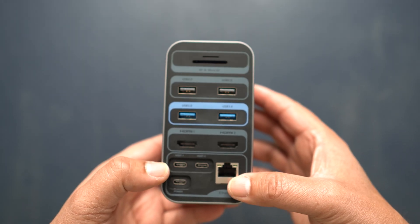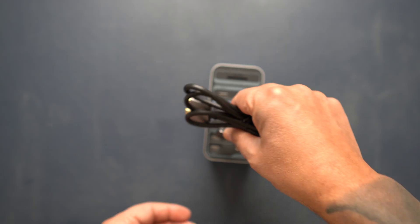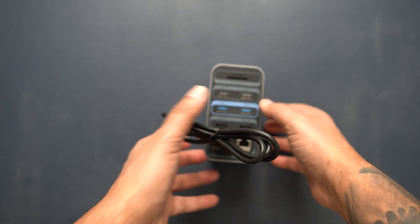On the back, you have a micro SD card slot and an SD card slot, two USB-A 3.0 ports, two USB-C 2.0 ports, two 4K HDMI ports, the two ports for your host connector cable, a wired ethernet port capable of gigabit ethernet, and lastly a PD power port.